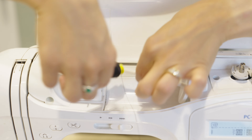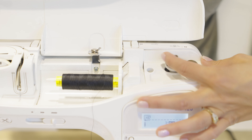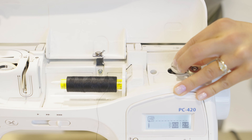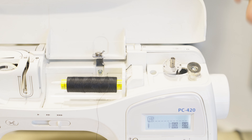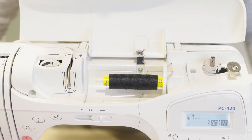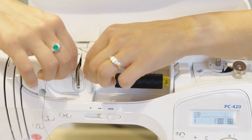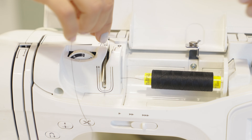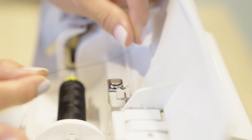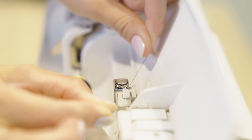Over here we have the bobbin winder. This itself is the bobbin winder, and usually it will pop over to the side into position when you're ready to wind. So there are two threading scenarios: one is bringing the thread over here to wind your bobbin, or the other is actually threading the machine. We'll go through both. Mine starts with the first and second steps the same — going around that tension spoke and then under that tension disc.